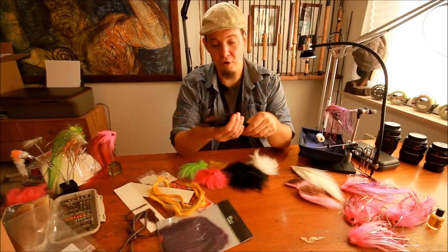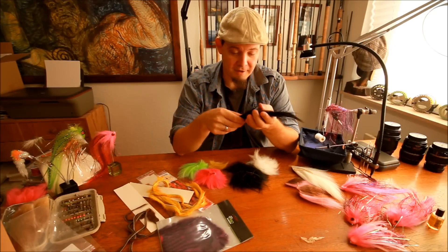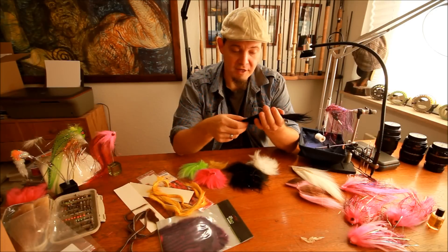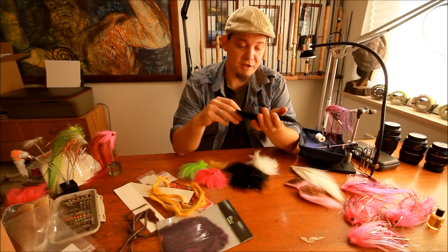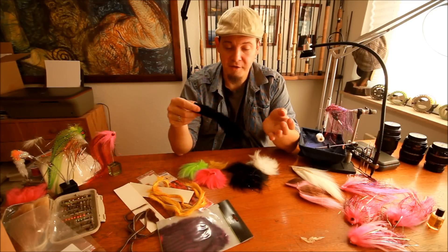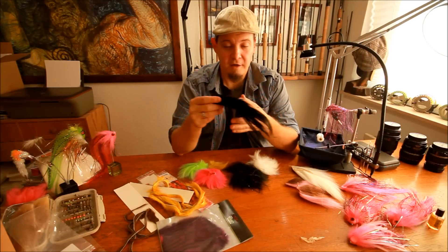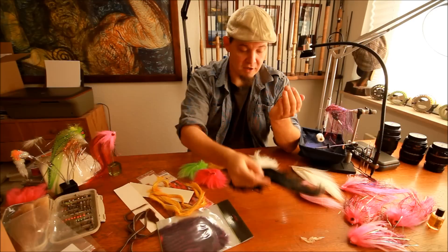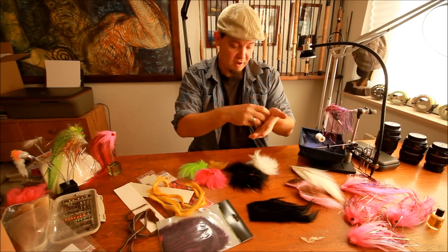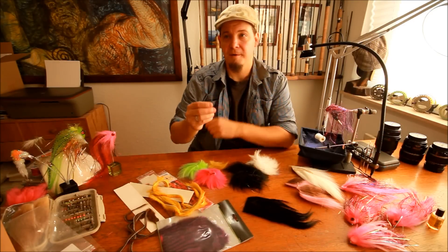The next material is goat. Goat is a very long material, not very widely used, but it's used for one of my favorite salmon and sea trout flies called the Sunray Shadow — one of the most legendary flies ever made. It's fairly simple: just black and white goat on a tube, shank, or hook, with a small amount of flash, and that's it.